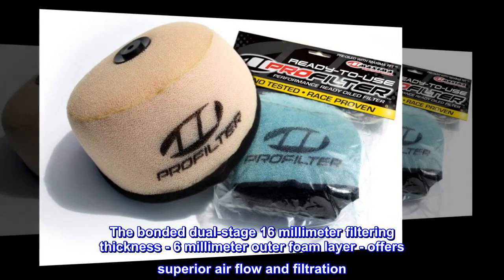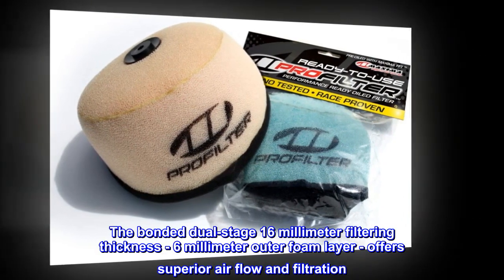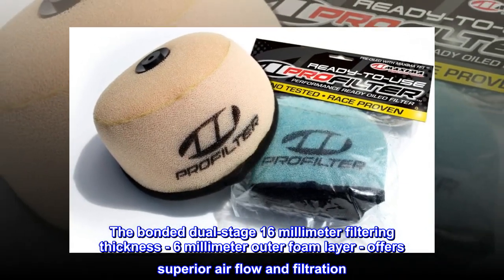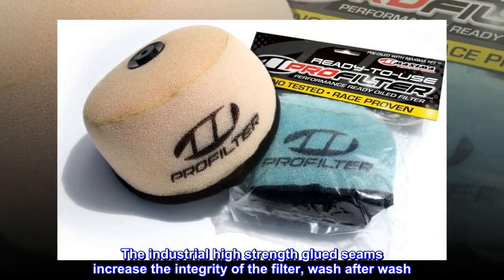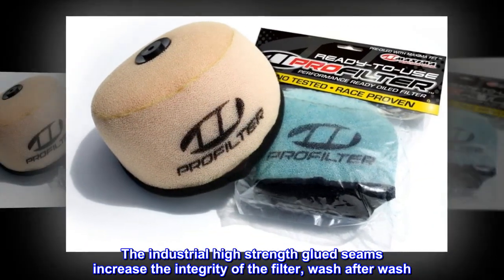The bonded dual-stage 16mm filtering thickness 6mm outer foam layer offers superior airflow and filtration. The industrial high-strength glued seams increase the integrity of the filter, wash after wash.